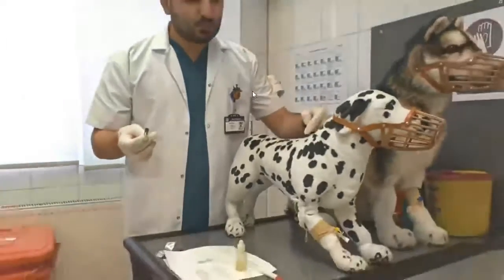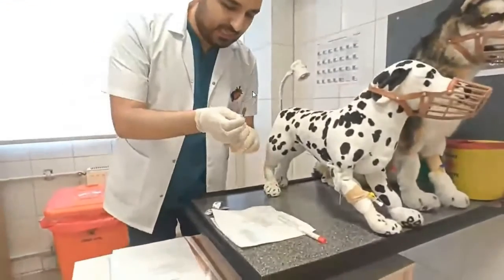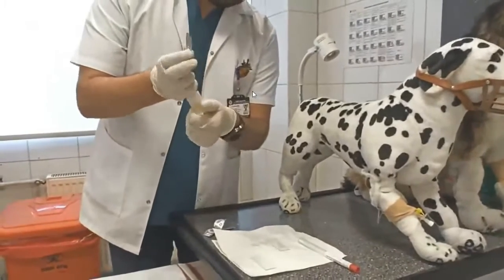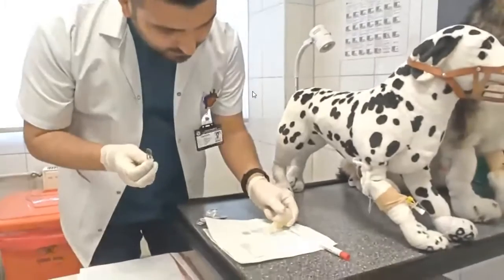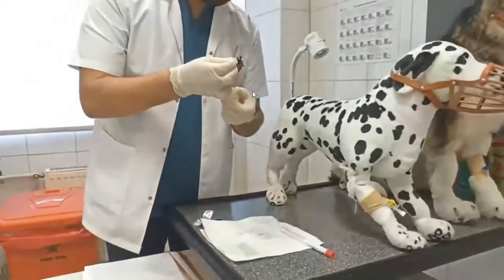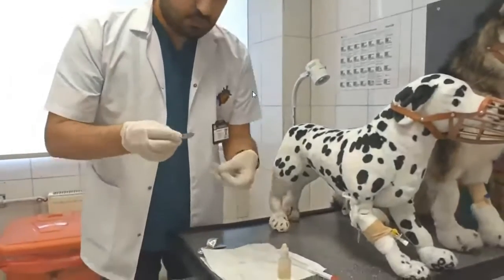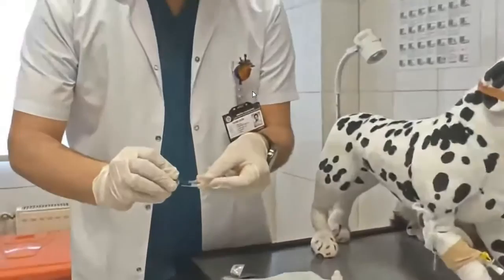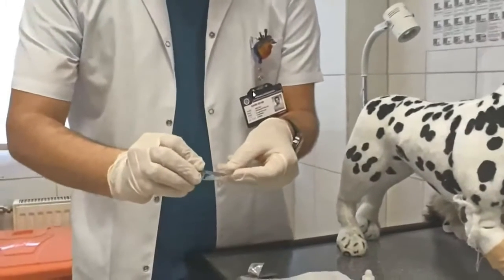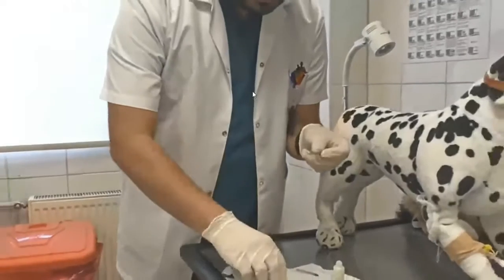After getting the sample, it's possible to compress the antiseptic solution in that area. Now I drop a drop of glycerin on the slide you are seeing, and then mix it with the sample like this, slowly.